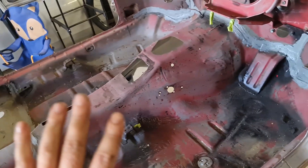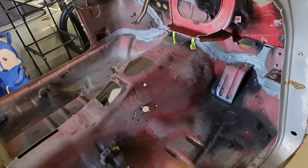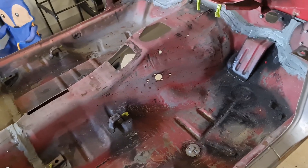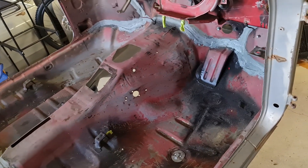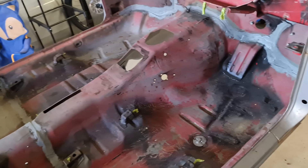So door jams, get it in primer. I'm going to lay down the sound deadening — I've got new sheets for the floor so I can do that. I was going to paint all the inside but it's not going to be seen and it's going to be covered with carpet, so I'm just going to put the sound deadening down and then paint it. It'll just get overspray so it might look factory.